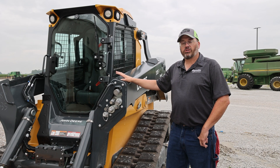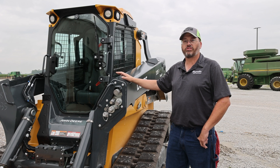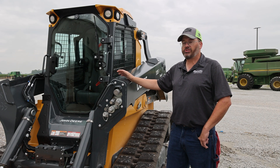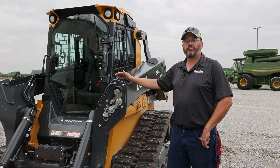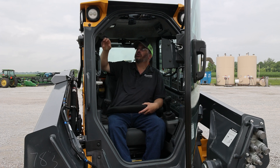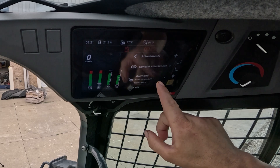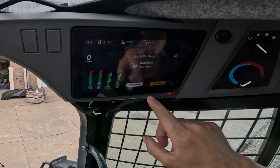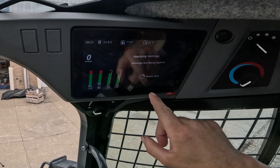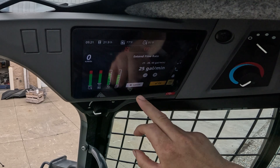When you couple this new closed center hydraulic system with our optional premium monitoring system with touchscreen and the attachment manager function, you're now able to go in and name attachments and choose different options for them — whether they're high flow, whether they need higher or lower pressure, and you can adjust the amount of flow going to the attachment. With our new premium touchscreen monitoring system, standard in the 335P and optional in our 333P, we can go in and create a new attachment. I'd already set up a mulching head that we'll use, and we can adjust the flow rate on it.